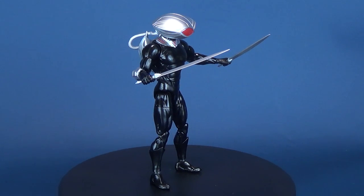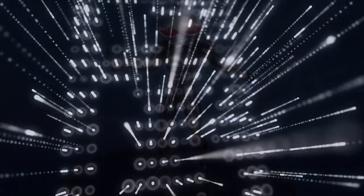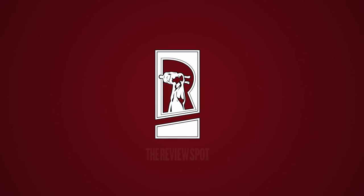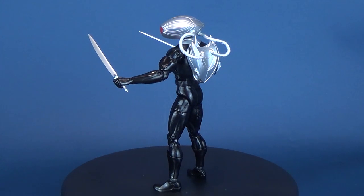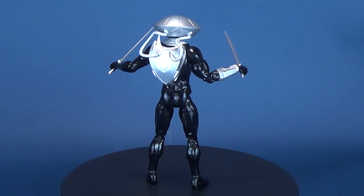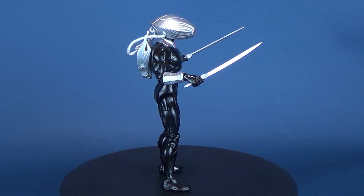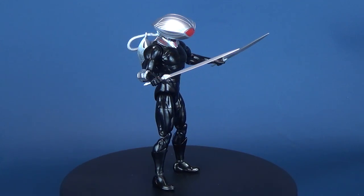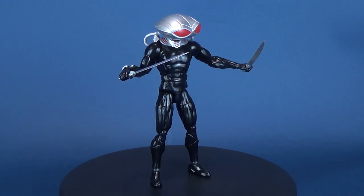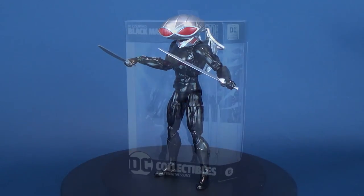Today's review, we're going to be having a look at the DC Collectibles DC Essentials figure number 8, Black Manta. DC Essentials is a line of 7-inch action figures based on DC characters with universal appeal, accessible to both long-time collectors and those just starting out, which deliver authentic detail from a company with two decades' experience creating high-quality action figures.